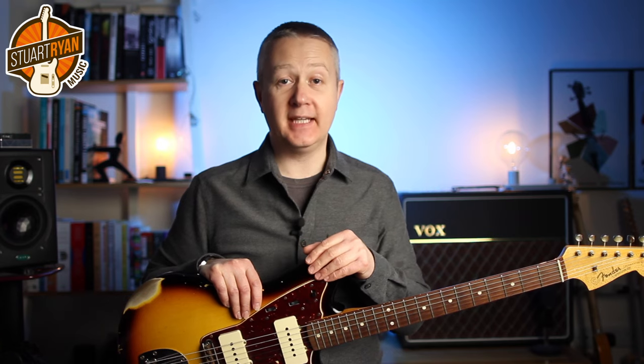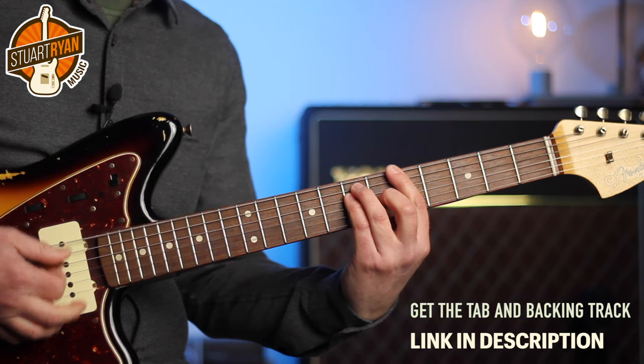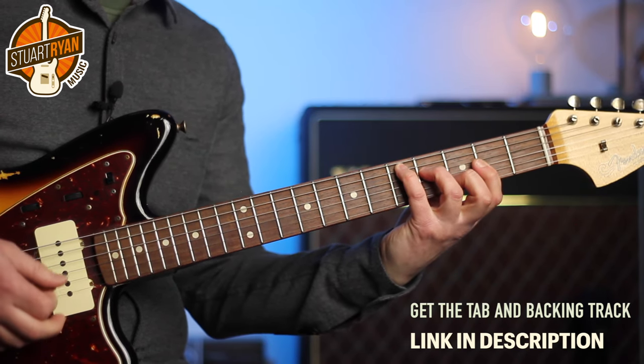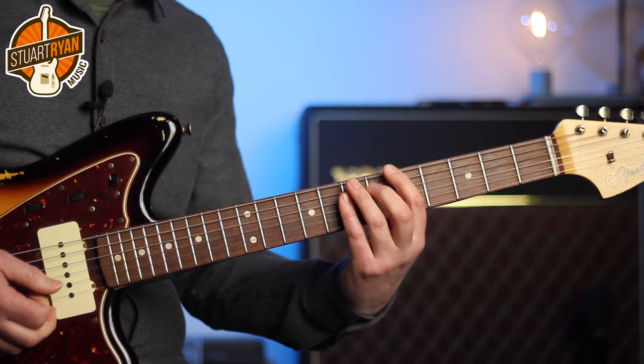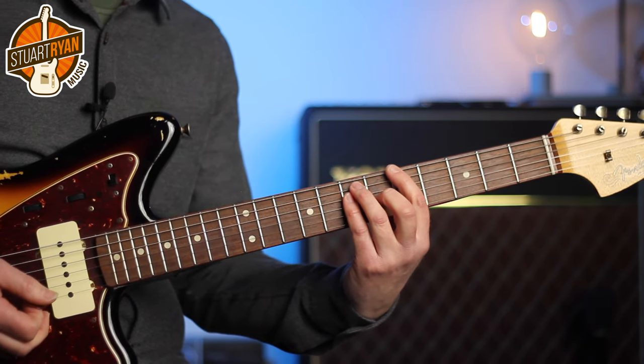One of the main challenges for a soul guitar player is to stay out of the way of the rest of the band. So let's take a look at the A section, which is all about thinning things out. There are only two chords in the first section, an A major and a D major. But those voicings are going to sound too full, too muddy against the rhythm section. So soul players often use simple intervals of fourths and double stops to really thin the sound out.